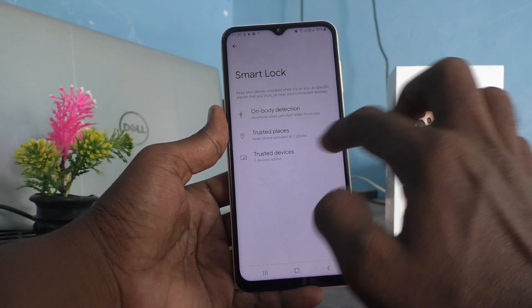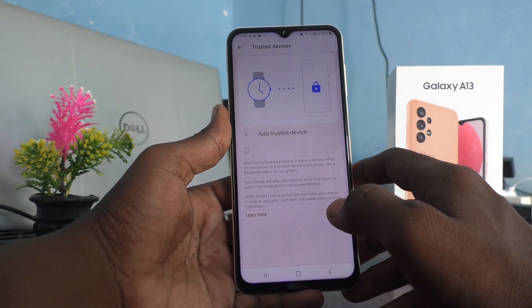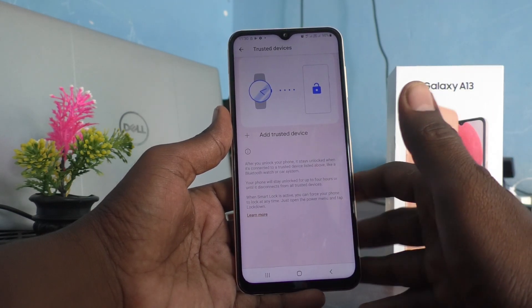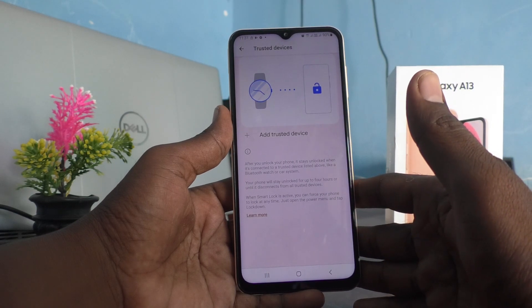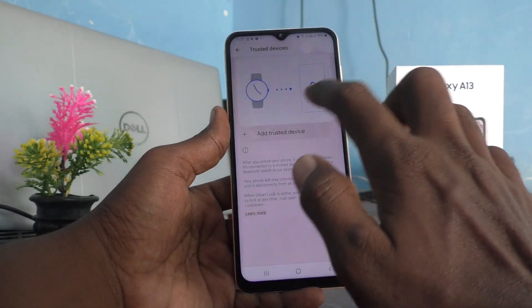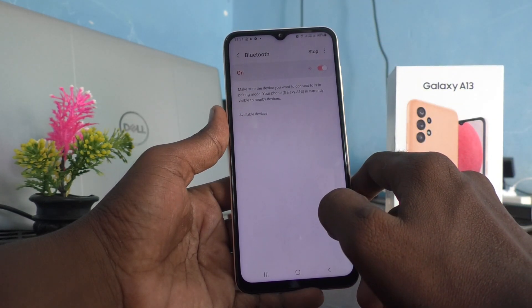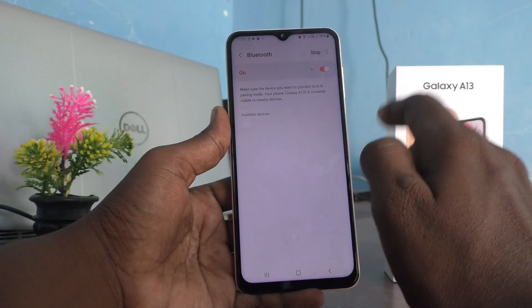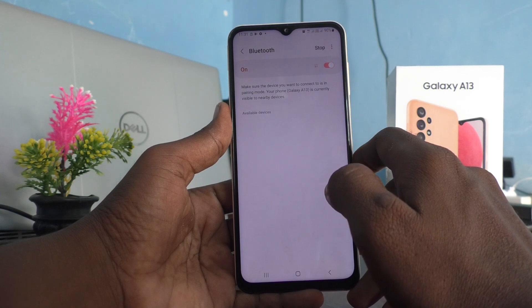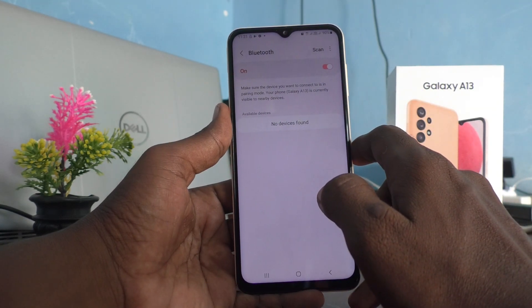The third option is Trusted Devices. If you have any Bluetooth devices — whether a headset, a smartwatch, or whatever — if you have paired with those devices and those devices are nearby, it will not ask for the pattern to unlock your phone. Click on Add Trusted Device, pair a new device, and turn on the button. If you have a nearby device at home you can connect, and in its presence it will not ask the pattern.